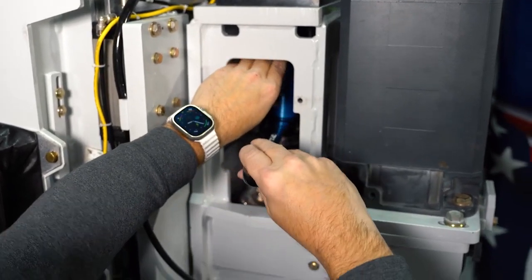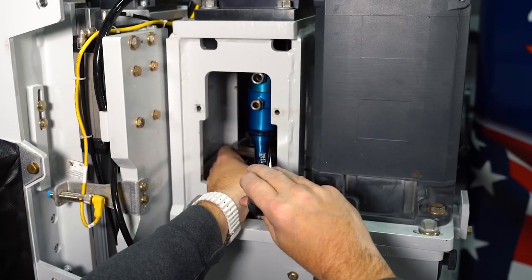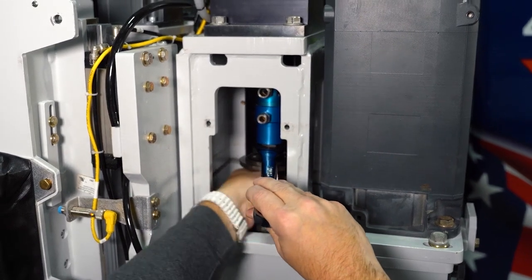Just reverse the order — put your wrench back on and turn the spindle clockwise.